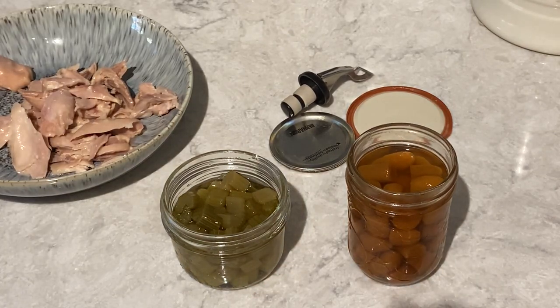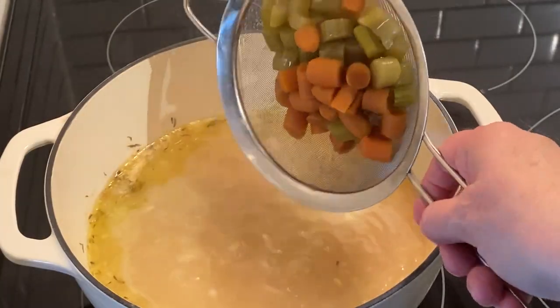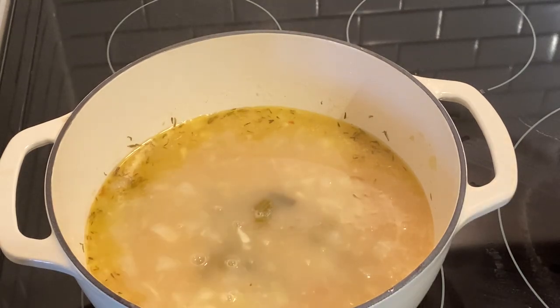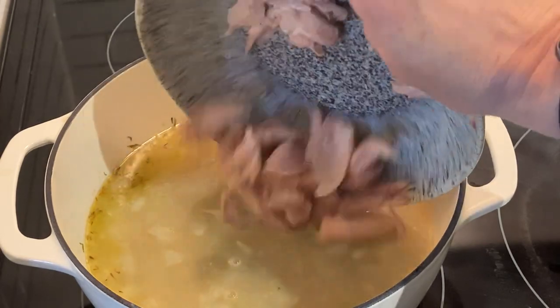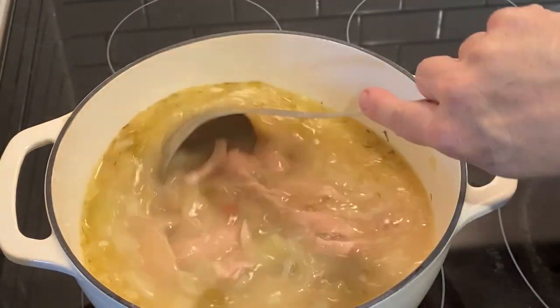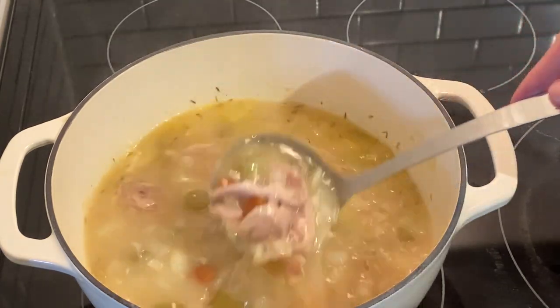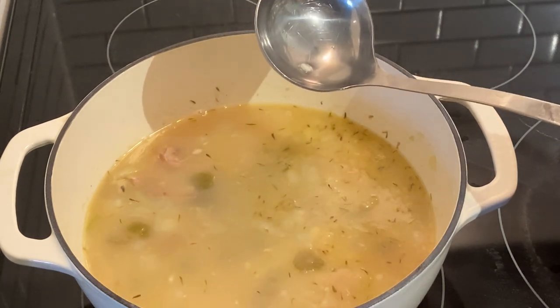I'm going to drain these off and place them in the pot. I'm not using all of the carrots. How about we place our chicken in? Let's give it a stir. I think I'm going to put that fourth chicken drumstick into this soup as well.